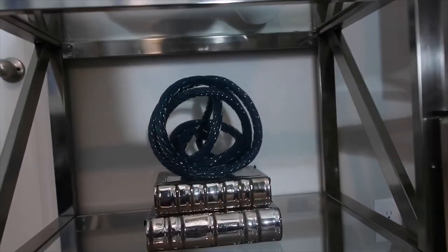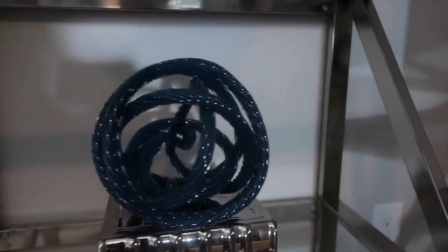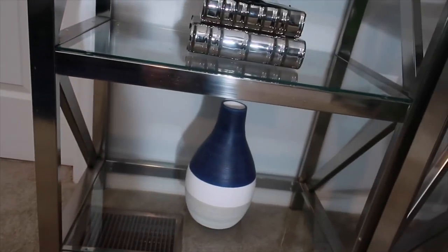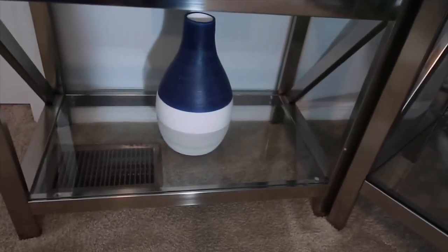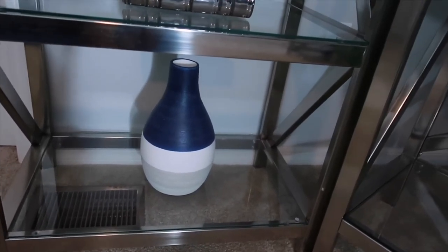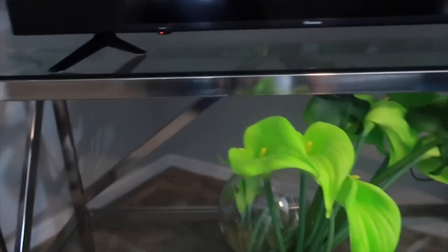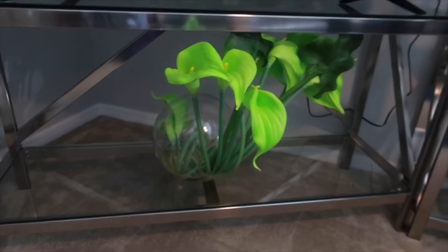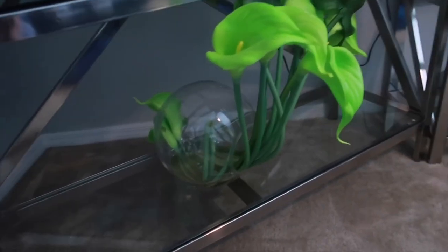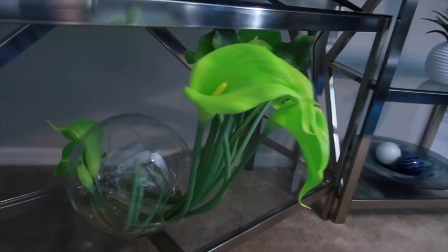On the third shelf, we have some decorative books purchased from Z Gallery and also a spear purchased from Z Gallery. Down here, I have a vase that I purchased from Home Goods — that's one of the very first things I purchased for the bookshelf, so it's always been here. Over here, I have a full plant that came from Rooms to Go. I love, love, love this plant — I had been watching it for a long time and finally found a place for it.